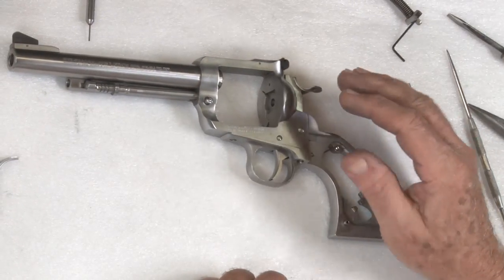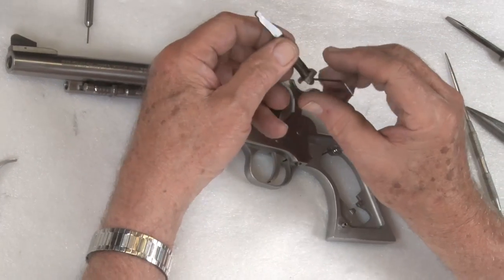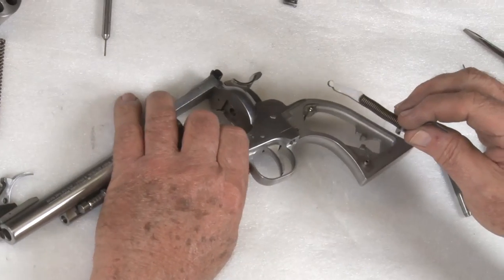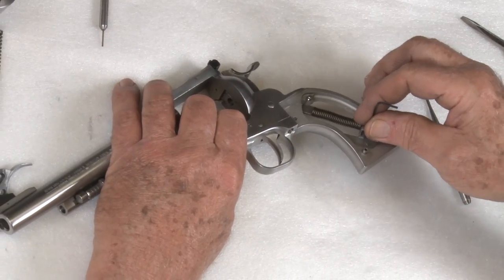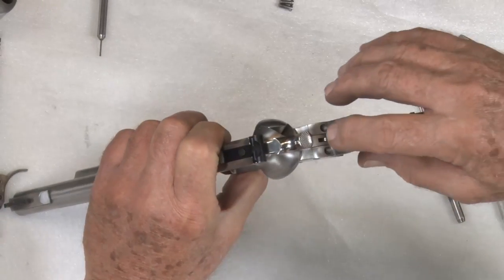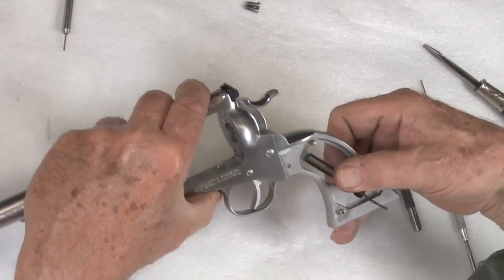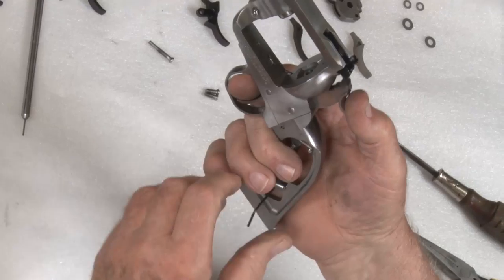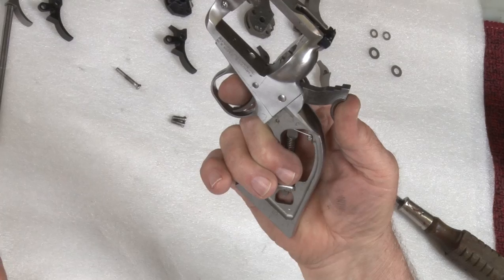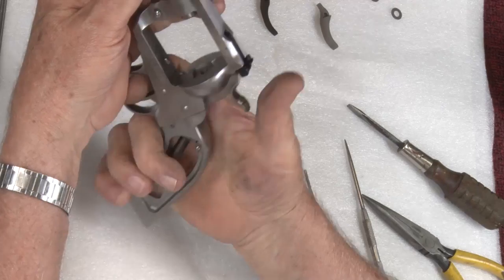Now the next thing we do is hook the ears of the trigger spring back in their position. I found this to be the easiest way. Just take your mainspring strut and slide it into position where it goes. You'll see it won't go all the way in right here — be sure it is engaged in the slot in the hammer. Push that in right there. Now pull the hammer back and you can remove your Allen key keeper. Now it works.